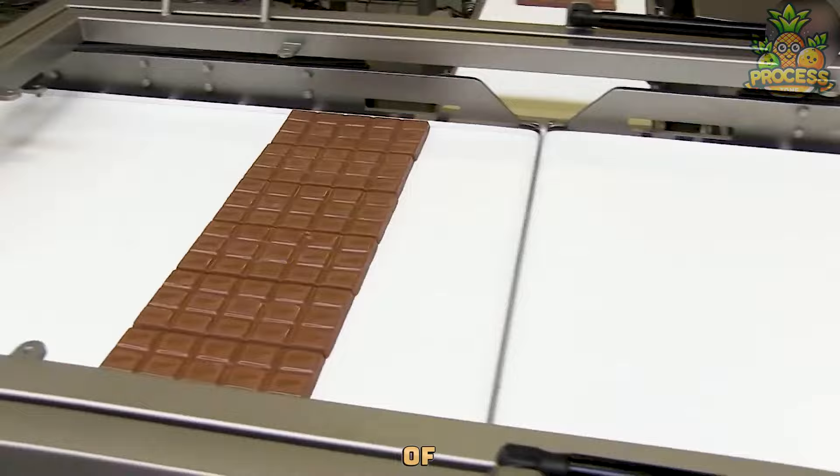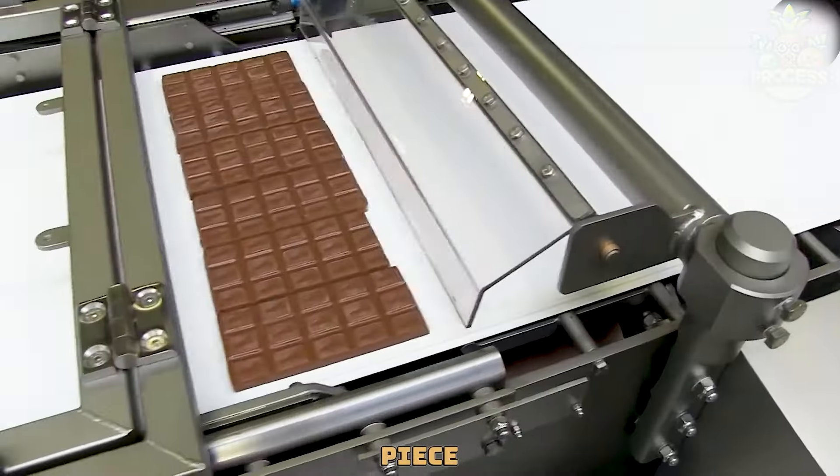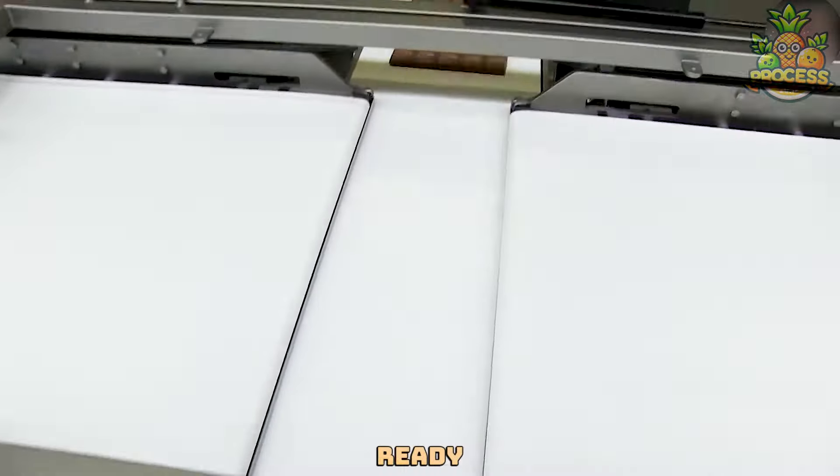This line is a team of machines working together to make sure every piece of chocolate is wrapped, packed, and ready to go.